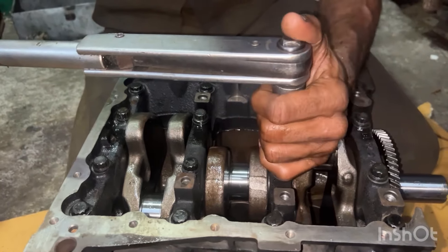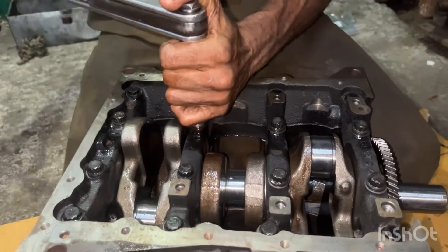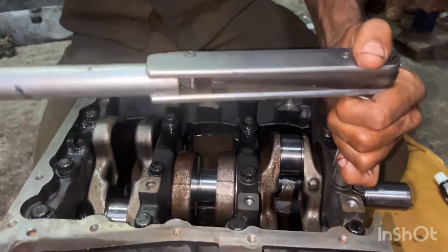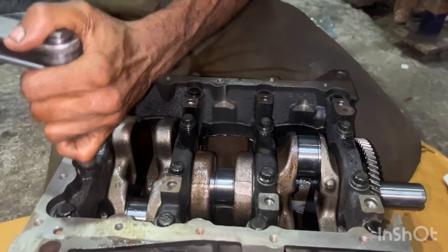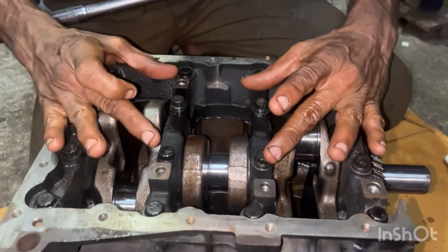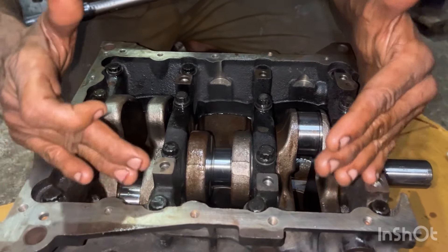If you look at the main bearing bolt, I will lift the reel. This is the cam fold. This is the stent. This is 25 LP pound.